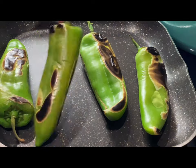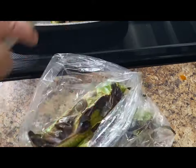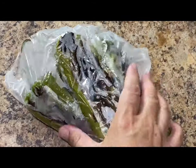Once your peppers are nice and blistered on all sides, remove them and place them in a plastic bag. This is going to allow the peppers to sweat and it's going to make it a lot easier to peel once they cool down.